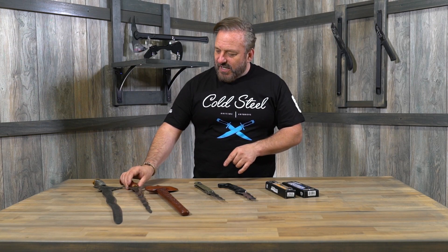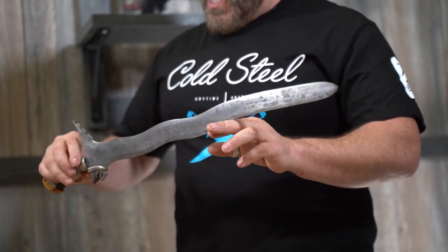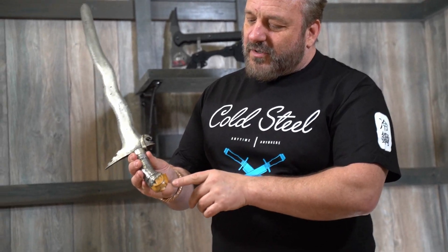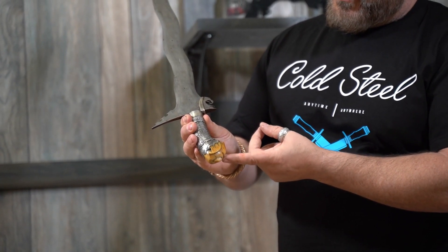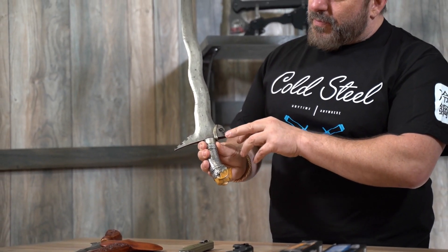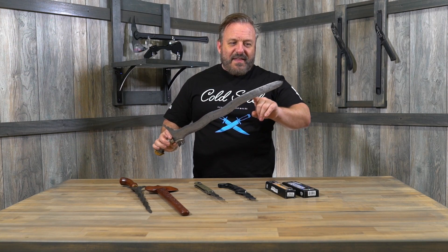I also have a Moro Kris, which is another beautiful example. The Moro Kris is Filipino, and you can see the design changes a little bit here — a really, really intricate handle with beautiful bone, ivory carving, wrapped grip, the guard, and the blade. A Moro Kris has got a different shaped blade: there are waves in it and then it goes straight. It's also got a downward pointing tip, which facilitates the thrust.